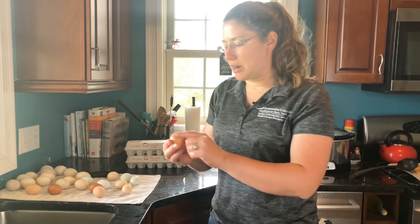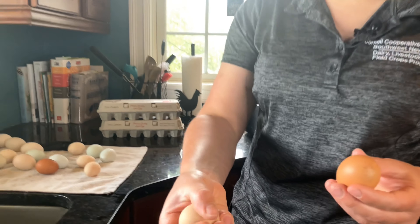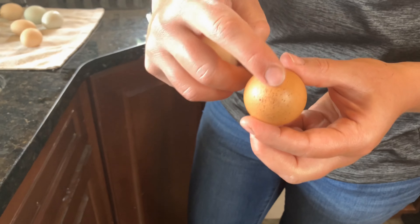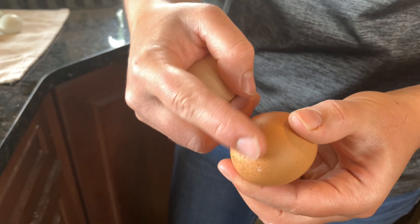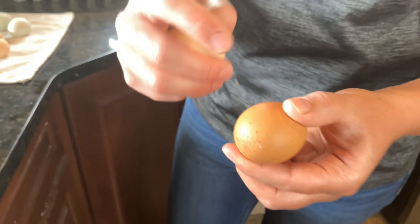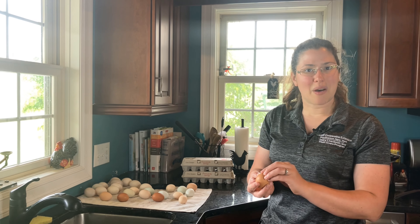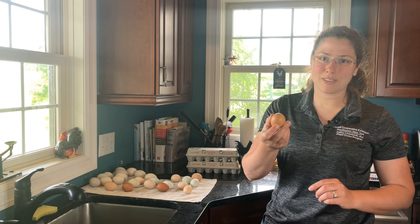One more egg I want to show: typically a hen puts a smooth coating over the surface of her egg when she's done with it, but sometimes there'll be a rough surface. Roughened surfaces like this sometimes mean thin shells, and the customer doesn't always like how that feels. So you might want to consider keeping eggs like this out of your cartons as well.